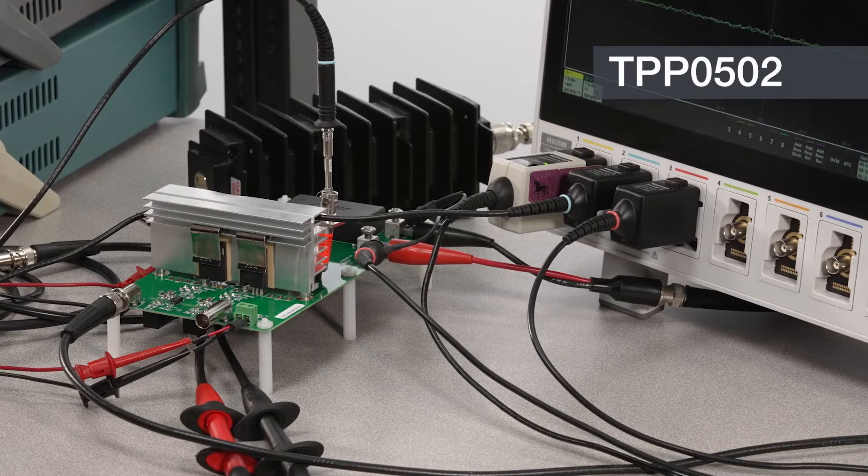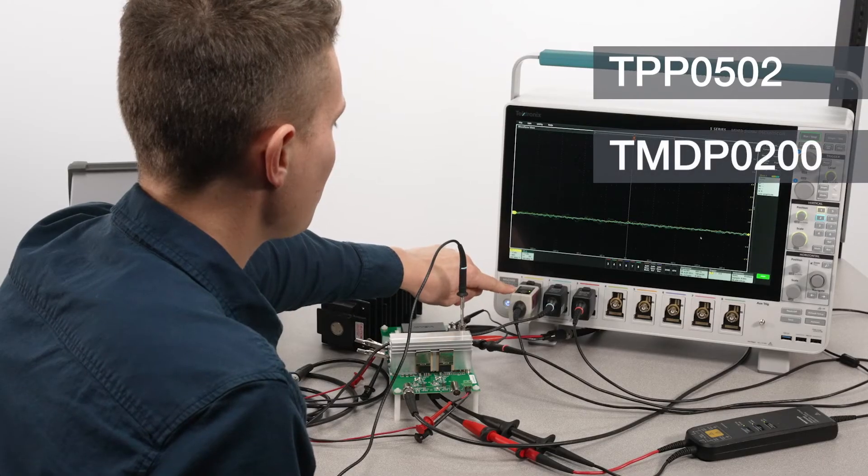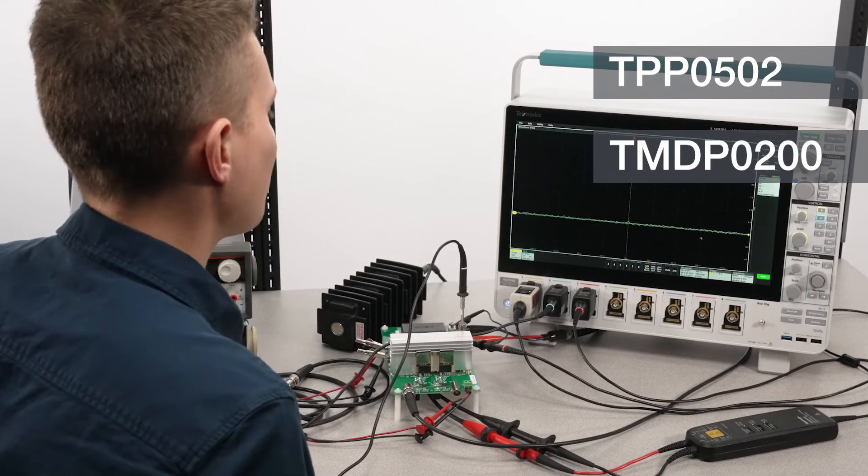I like to use a TPP0502 for this ground-referenced CVR and a TMDP0200 to measure VDS across the upper FET.